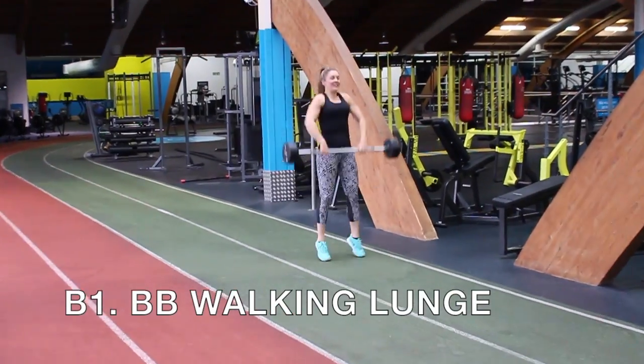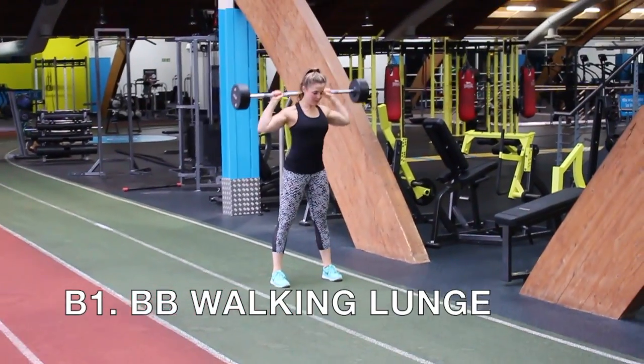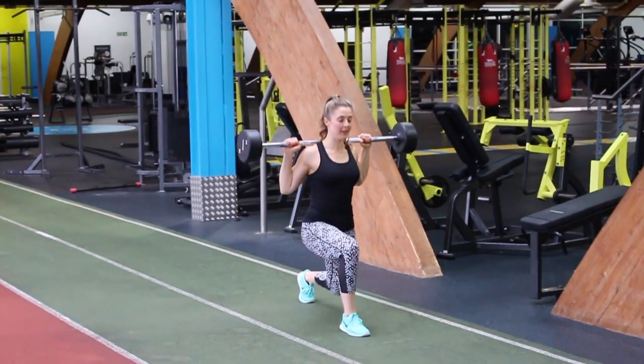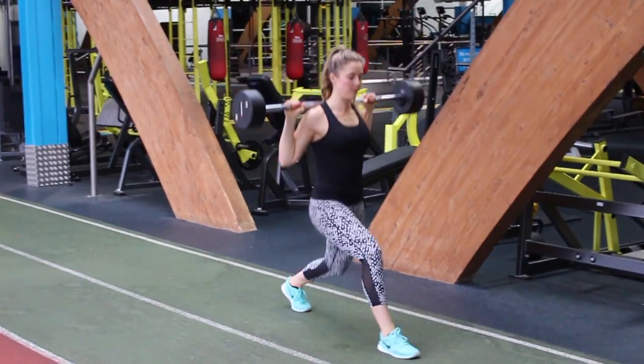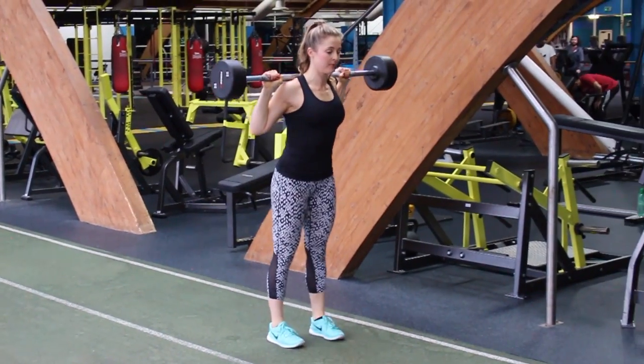So now you are halfway, and we're going to kick off our second circuit with some barbell walking lunges. Grab yourself a barbell and pop it on your back — make sure you do this nice and carefully. It's always easier to clean and press it and then pop it on your back unless you've got someone there to help you.